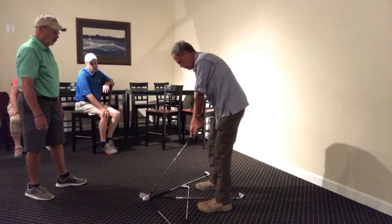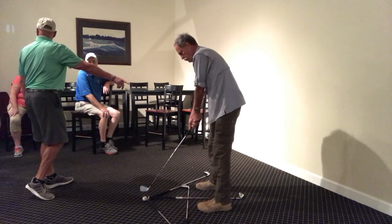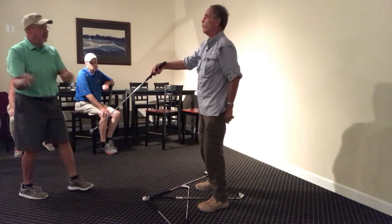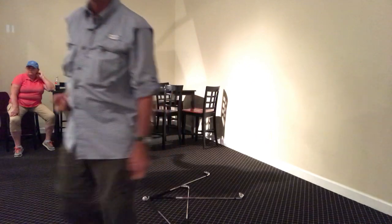Just flip it back again — just push it with your left hand. There you go. Do it again. There you go. That looks good, that's what you're looking for right there. That looks really good. Never let that hand — looks really good, never let it be. That's good.